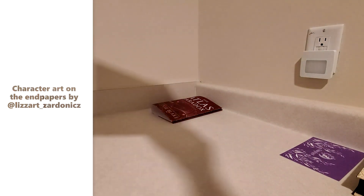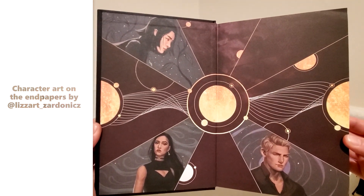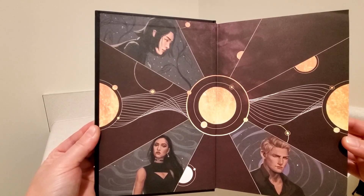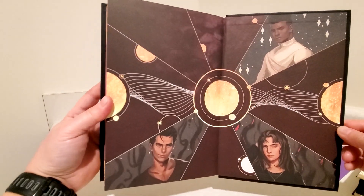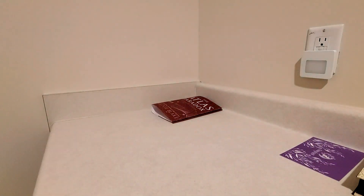On the inside, some nice artwork here on the endpapers — some character artwork, and even more on the back. That's very nice. And I think this is signed; we'll take a look and see.